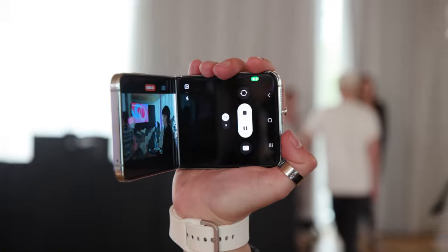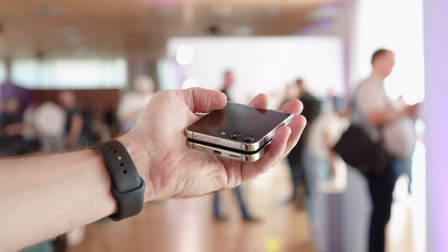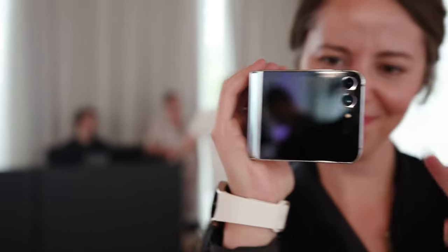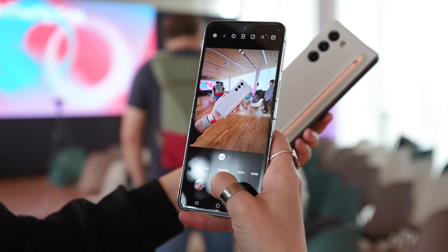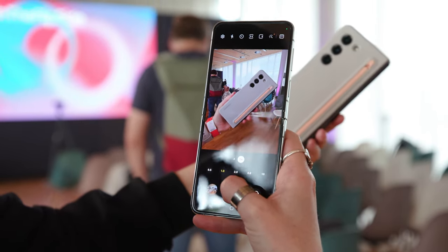Speaking of standstill, both sensors in the dual camera remain at 12 megapixels, just like the selfie camera remains at 10 megapixels. Samsung promises some awesomeness on all cameras, but we do not expect a huge leap here.